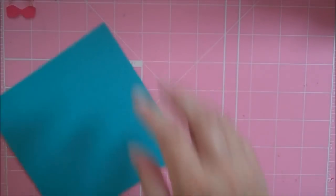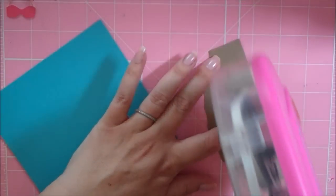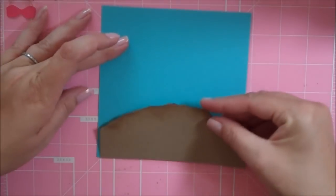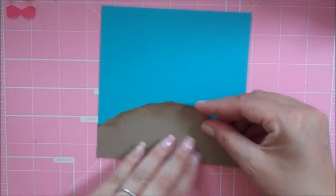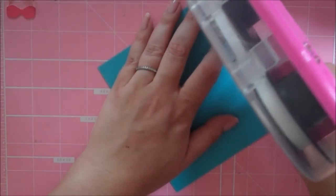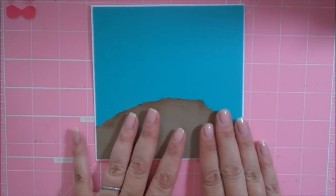Alright, so I can go ahead and adhere this down. This is going to go right down at the bottom of my blue sky, and then I can go ahead and adhere this down to my white card base. So there's the base of my card.